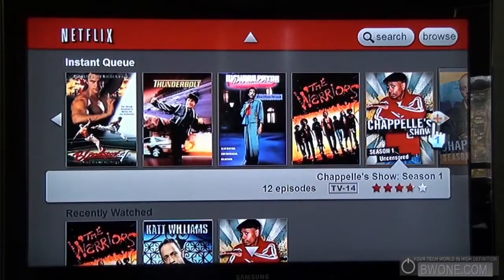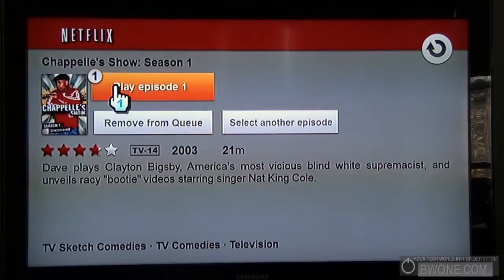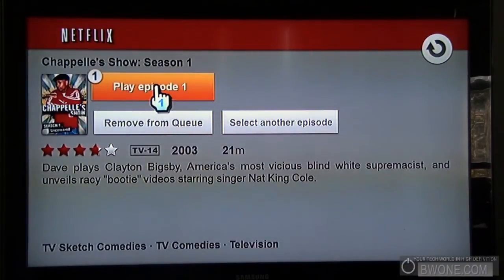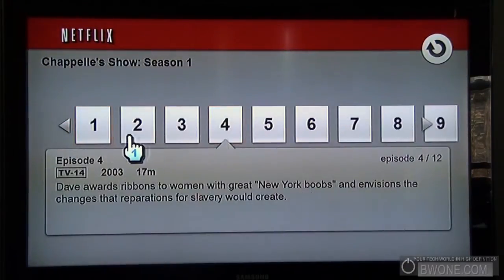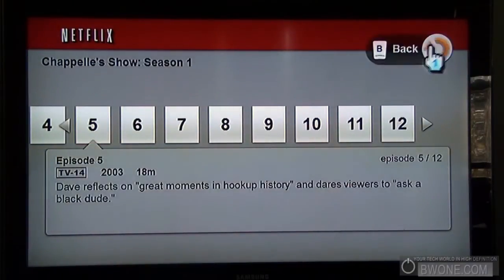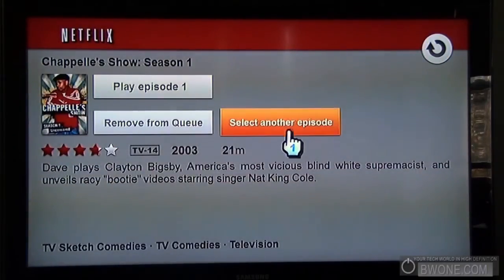Let's say you want to watch a video — let's watch the Chappelle's Show Season One. You can click to play episode one or hit the number one on the Wii remote, that's what that little icon up there is telling you. You can remove it from your queue, click to select another episode, scroll down and choose which episode you actually want to watch. To go back you can either go up here or hit the B button on the bottom of the remote — it'll bring you back to where you previously were.